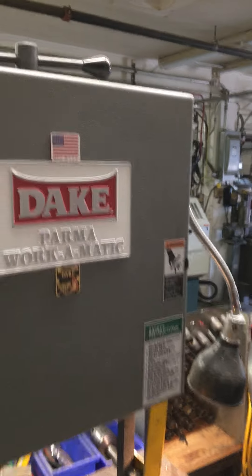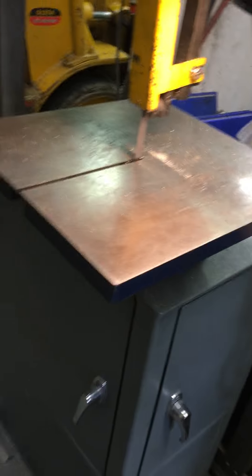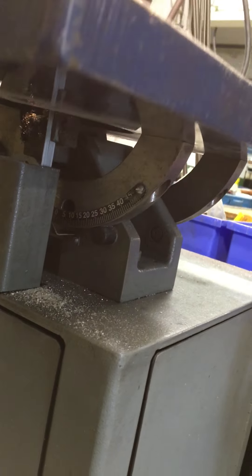Blade tensioner. Work light. Nice cast iron table. The table has angle capabilities.